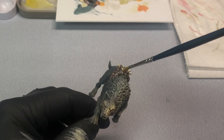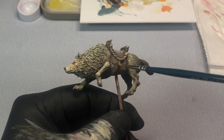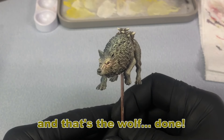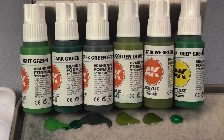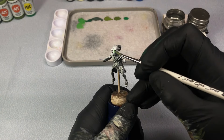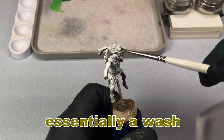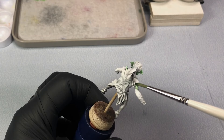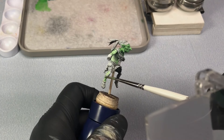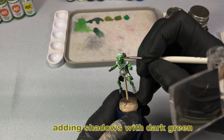Dry brushing was also used to help define all the strapping detail on the saddle. So far I've been pretty happy with the AK third gen paints — the quality and consistency of each bottle is really quite good. Again, having that pre-shade, or zenithal highlight as it's also known, gives you everything you need to know when placing your highlights and shadows.